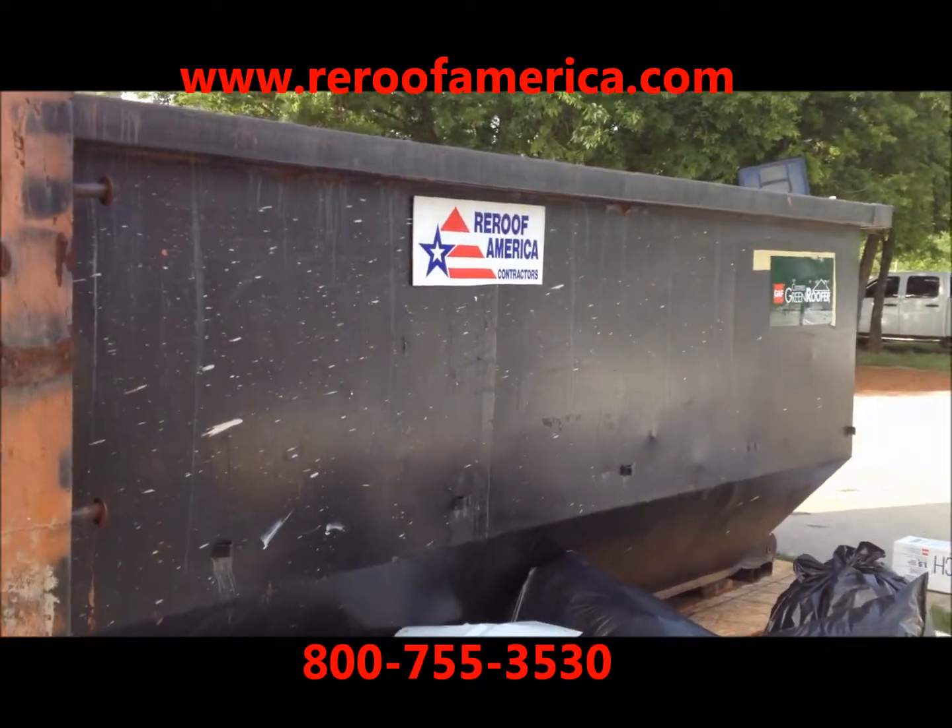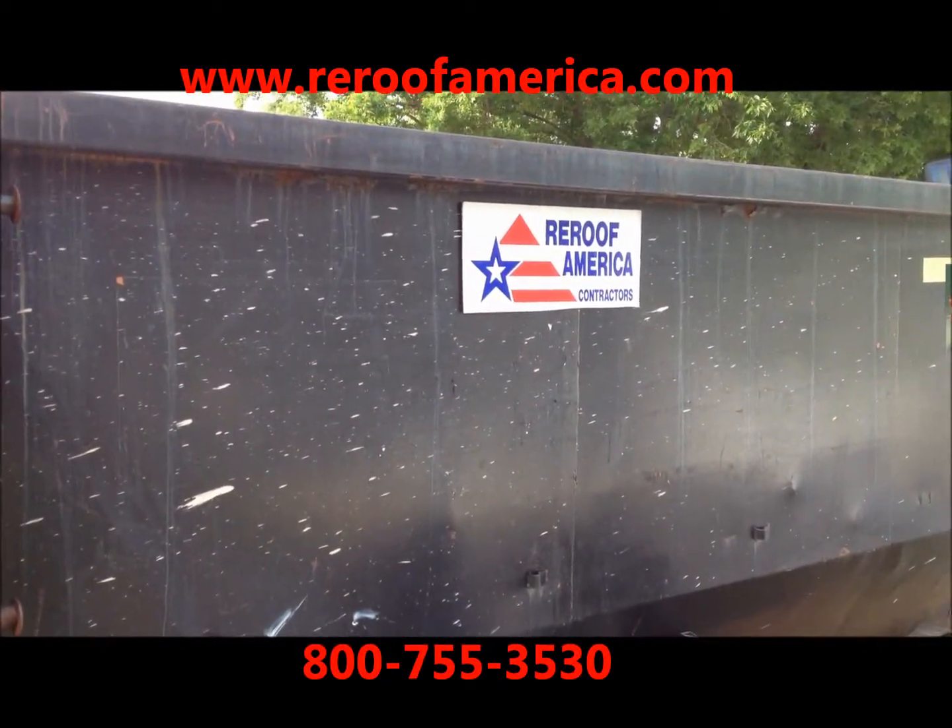Just another tip from ReRoof America, America's favorite roofing contractor.